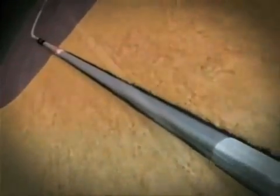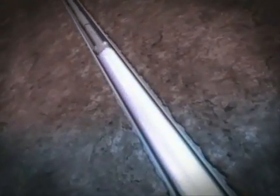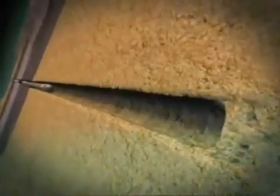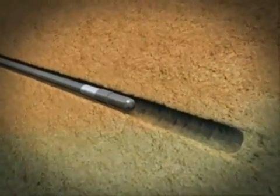A proprietary hanger packer assembly allows single-trip deployment and subsequent expansion of the ESS and EZI. This added operational efficiency is critical in deep water environments, where rig rates are high and reduced deployment times are paramount.